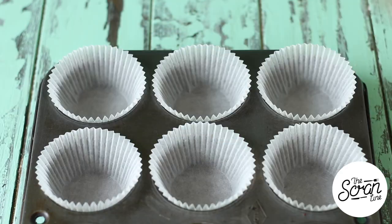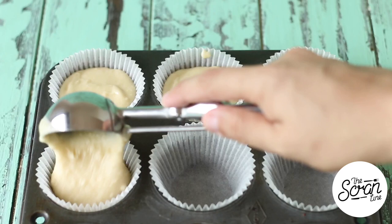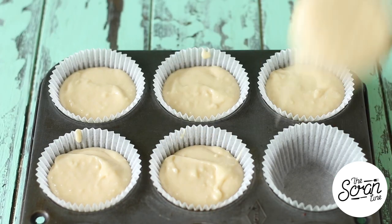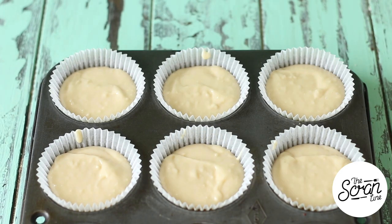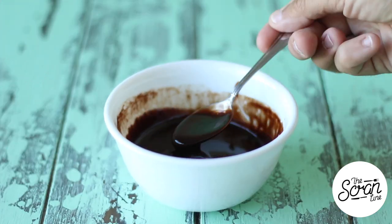Line your cupcake tin with some cupcake liners and fill them up three-quarters of the way. Once you fill them up, pop them into the oven for about 20 minutes, then transfer them to a cooling rack to cool down completely before you frost them.